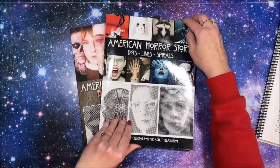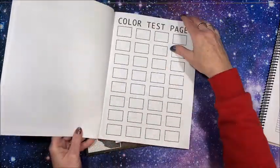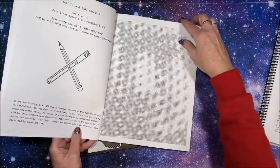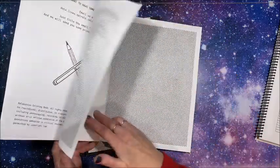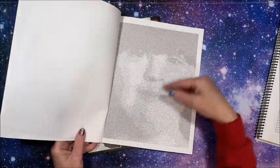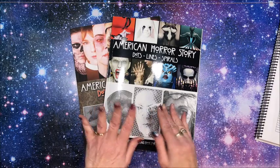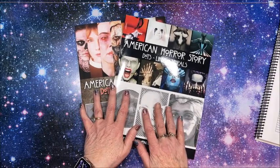I kind of like to just start at the front, but I don't want to do a whole ton of spirals and then get to the lines. So I probably would jump around in this book. I think I prefer the other format where they give you a spiral, then a dots, then a lines — alternating. But I don't know which format you would prefer.